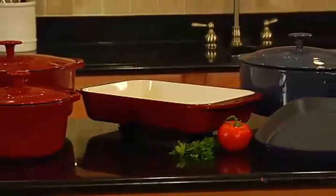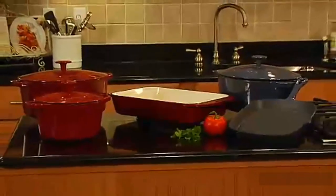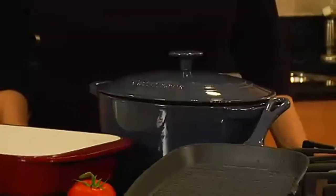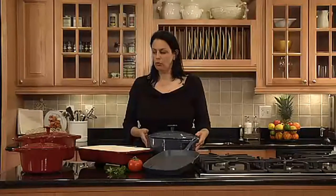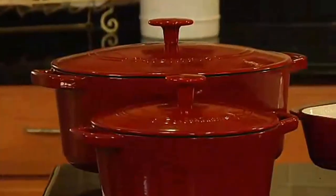We spent hours in the kitchen creating soups, stews, and bread from scratch. During this time, we nitpicked details of each product, comparing important features like size and weight. We also tested the durability and strength of the finishes by banging on the edges with a metal spoon and noting any wear and tear after our use period. A Dutch oven can last a lifetime, and we are here to help you find the perfect one for your kitchen.